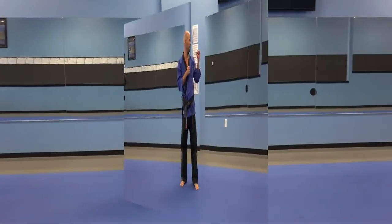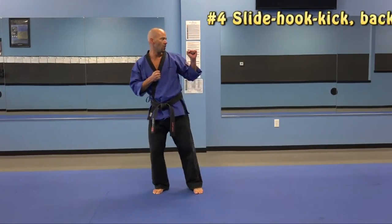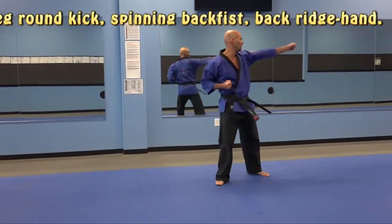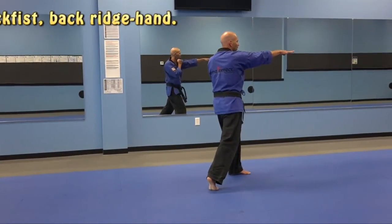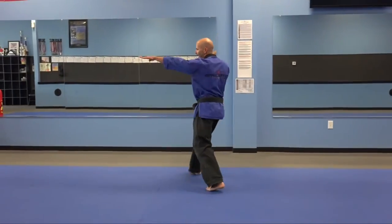Turn. Fourth high blue belt combination. Slide in, hook kick, back leg round kick, spinning back fist, ridge hand. Turn. Full speed. Go. Turn.